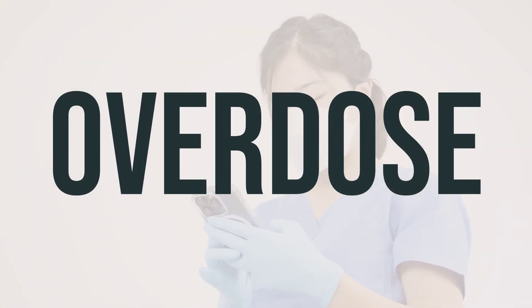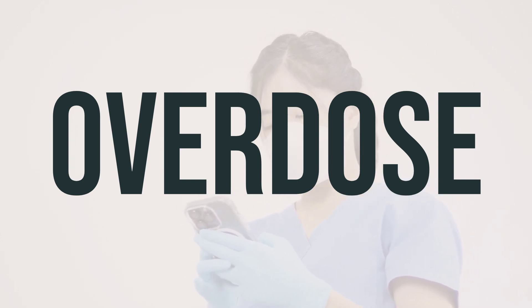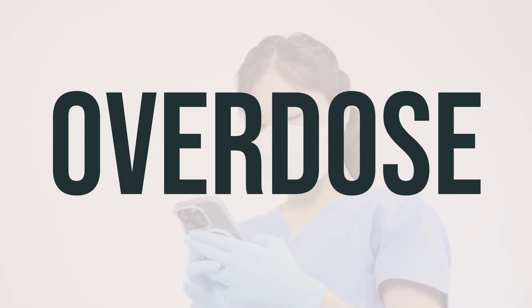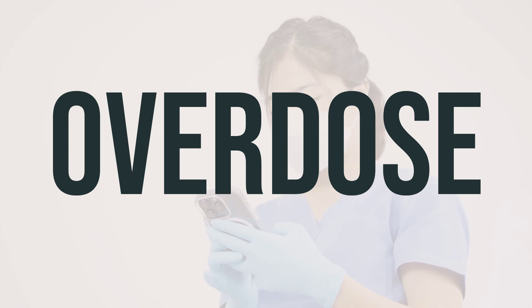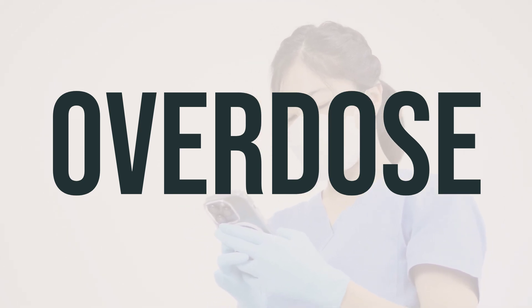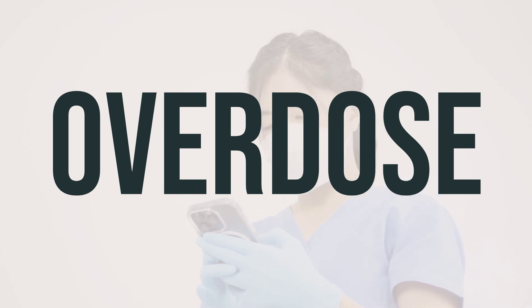If the Exelon patch is chewed or swallowed, it can be harmful. If someone has overdosed, the patch should be removed if possible. For serious symptoms such as passing out or trouble breathing, call 911. Otherwise, contact a poison control center right away. US residents can call 1-800-222-1222; Canadian residents can call a provincial poison control center. Symptoms of overdose may include severe or persistent nausea or vomiting, excessive sweating, very slow heartbeat, slow or shallow breathing, and seizures. Seek medical help if any of these symptoms occur.